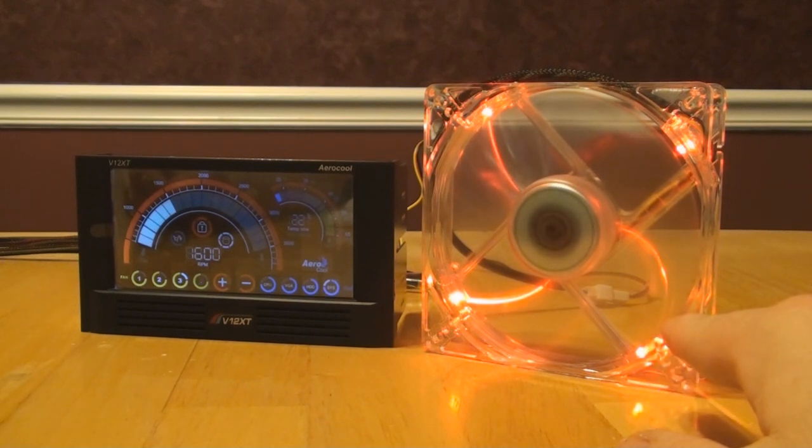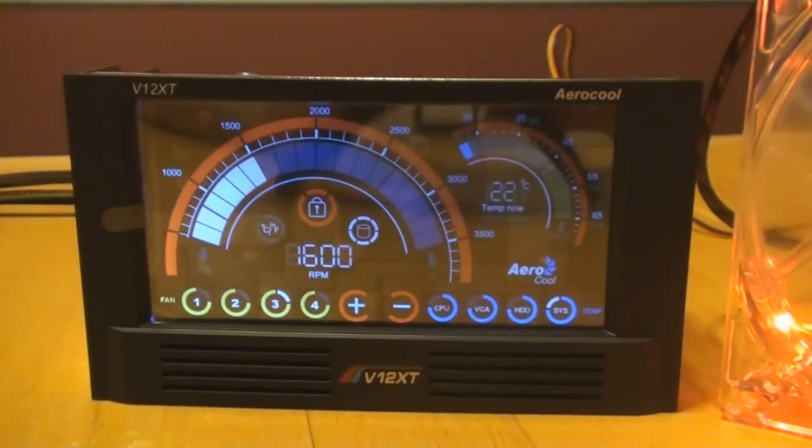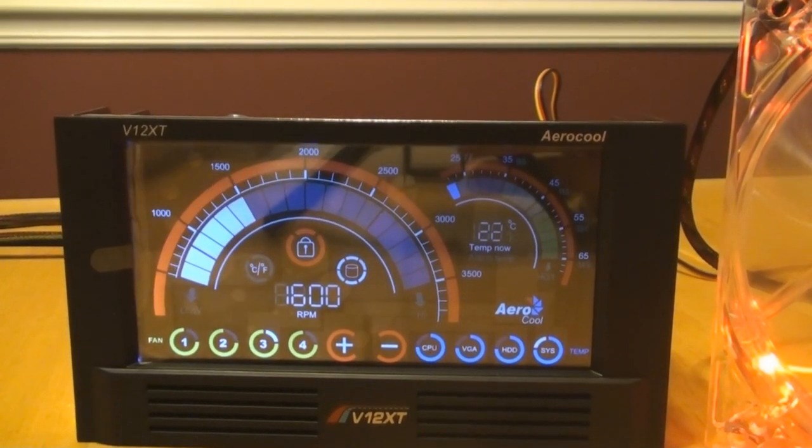On a side note, these fans are wonderful — they push a lot of air, and the actual LEDs are true red, not pink like some companies have. Let's take a close look at the display. And there it is — it looks very nice. Let's go over what's on it.